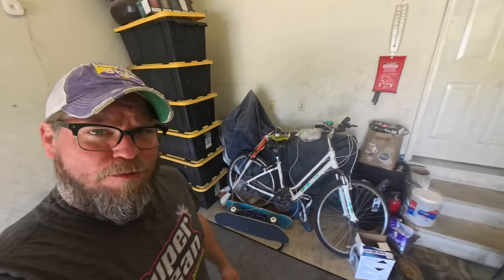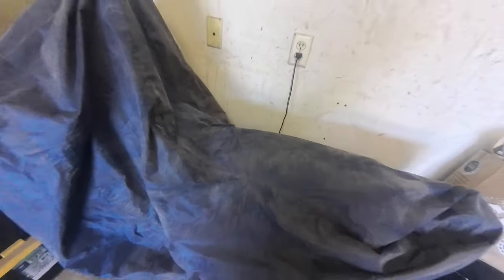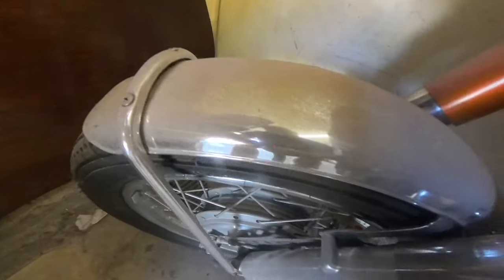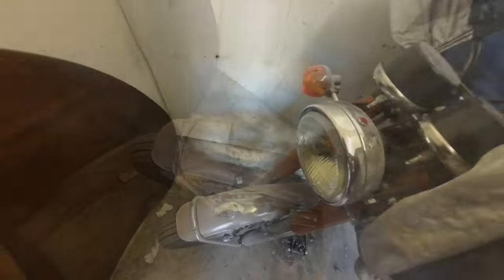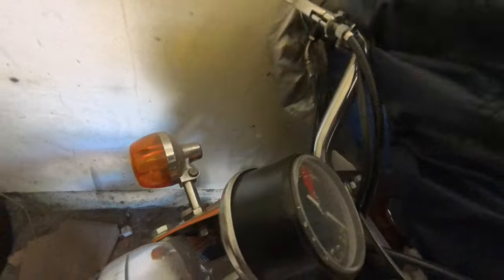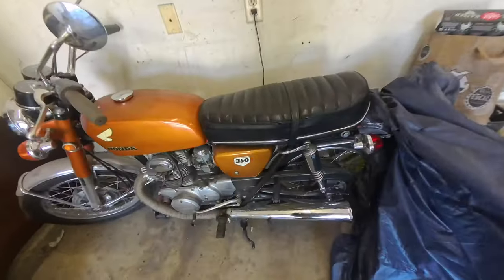Hey everybody, BV Mattson here. I think it's time we dig into this pile of rubble back here and see what we can find. She's been sitting for a little while, got a nice coating of dust on it. I plugged in the trickle charger, been seeing a battery error popping up — the battery is from 2018. I missed covering up the fender, so we got a dusty mess here. Let's pull the cover off and see how the old girl's doing. There she is: 1970 CB 350.